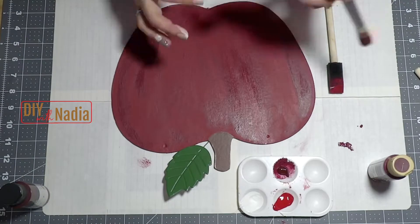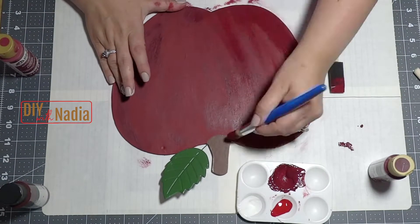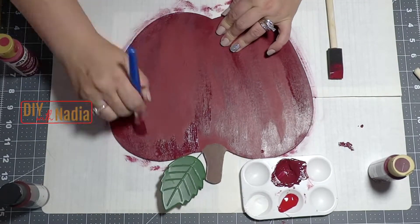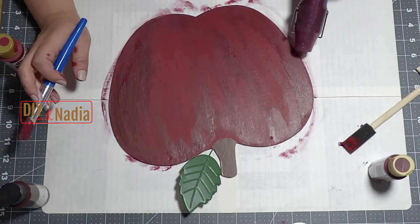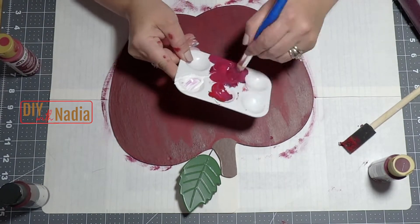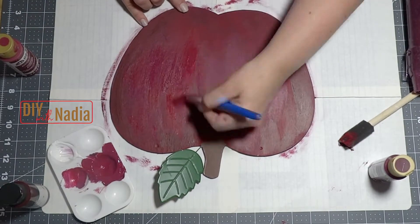The darker red goes on the outside edges of the apple and then a little bit throughout on the inside. Apples are not flat — they're dimensional — so we need to show the shadows of the apple by the colors that we use. The lighter red goes throughout the inside of the apple. Here I'm just drying my apple in between the layers and going back with the lighter and darker colors until I get them the way I want.